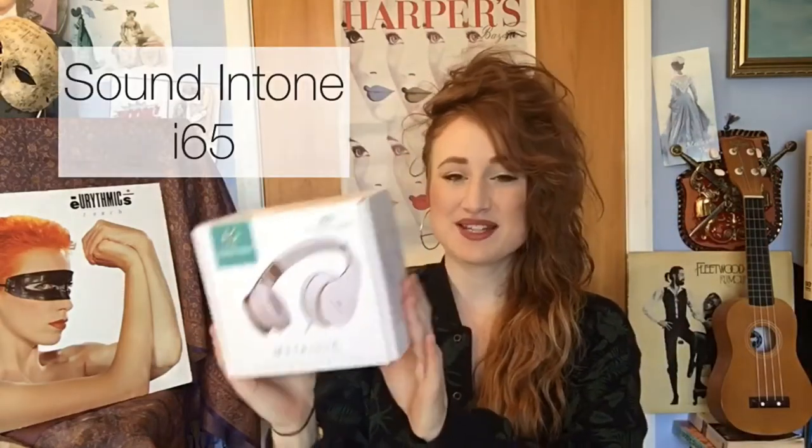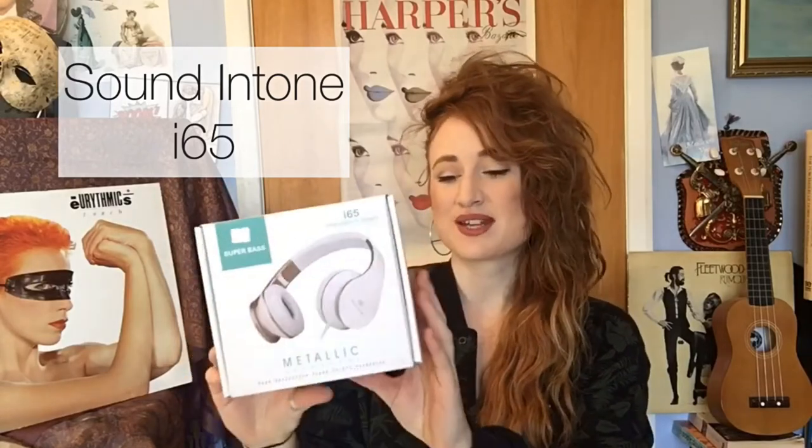Hi everybody, I'm Nancy Black and I'm a recording artist. Today I'm going to be talking about headphones, in particular this model here. These are by Sound & Tone — the model is the i65.